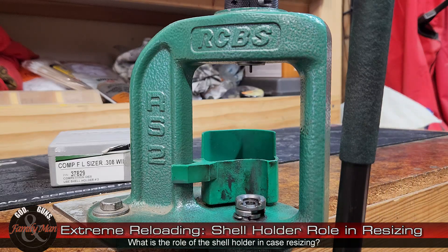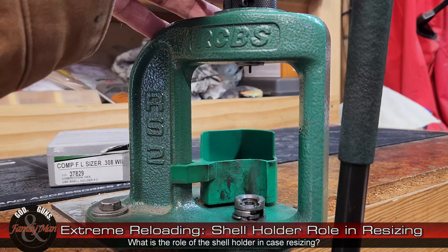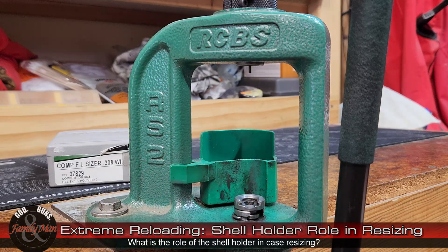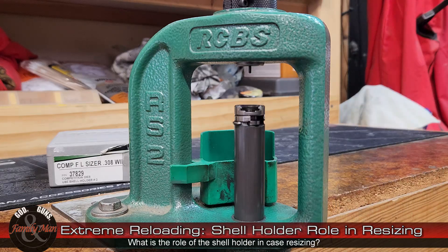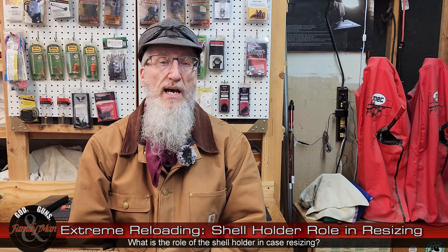Lower the ram and then turn the resizing die down about an eighth of a turn — that's your initial setting. Once again raise the ram, and as you approach the top of the stroke you should feel resistance, almost a pop type of feel in the handle. As you fully lower the handle and raise the ram, that pop feel is called a cam over. For that initial setting, go ahead and tighten the lock ring on that resizing die.